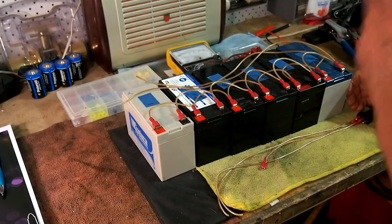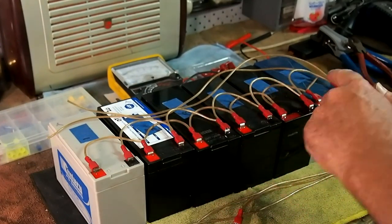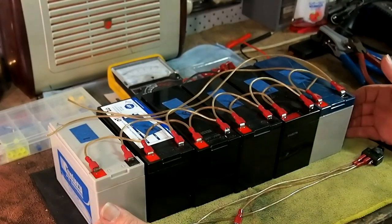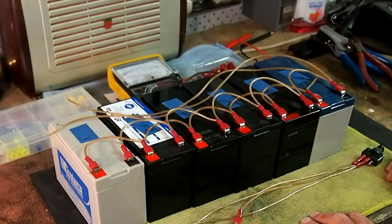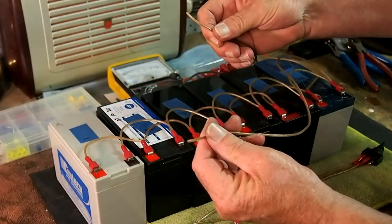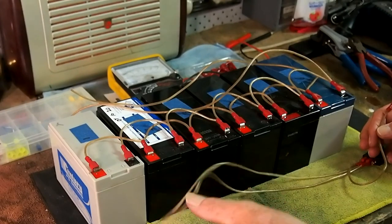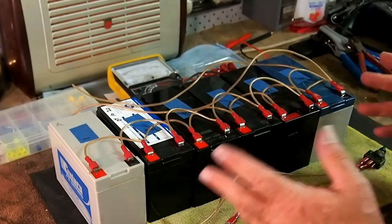Through fast-forwarding I've spared you the grief of seeing me do the wiring in real time, but as you can see we've got all the positives looped together and all the negatives looped together, making this one complete battery bank that calculates out to 42 amps. It would still deliver 42 amps because we load tested the batteries and they're all basically good. Now comes the wiring into the system.